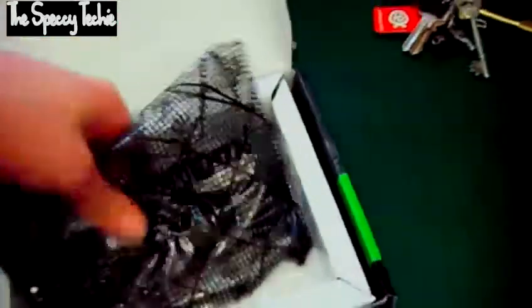Bear in mind, I do enjoy Asus products. Just about every product I've had from them has been of a high quality, and I've enjoyed the reliability, stability, and just about everything you can enjoy from their products.